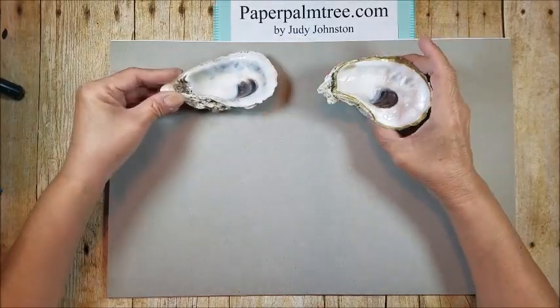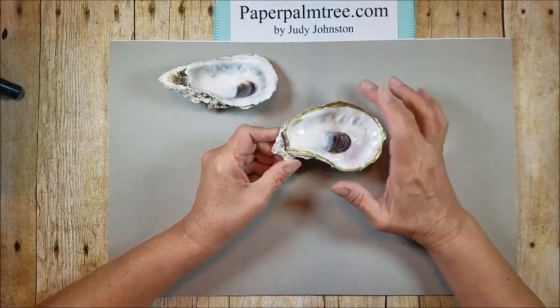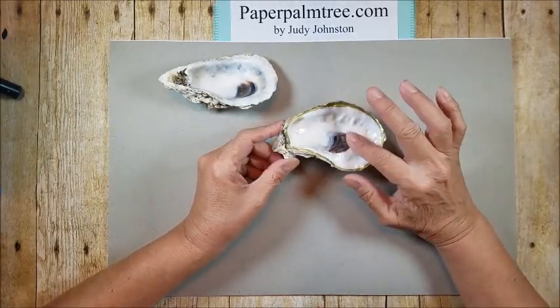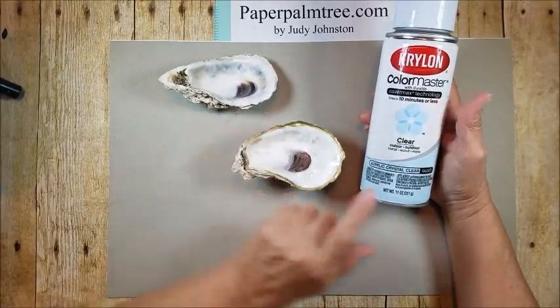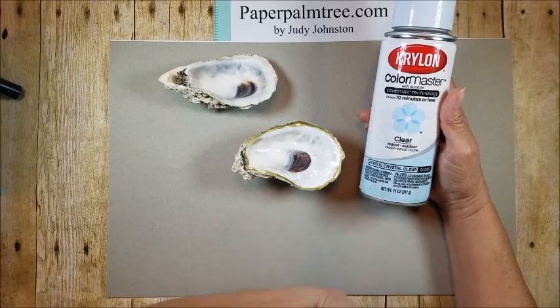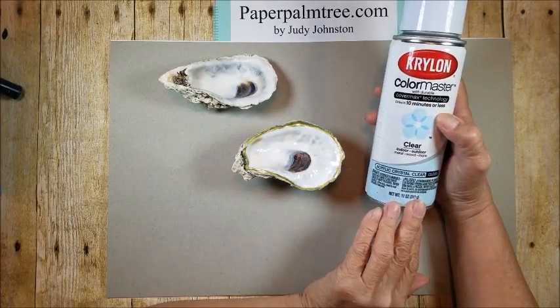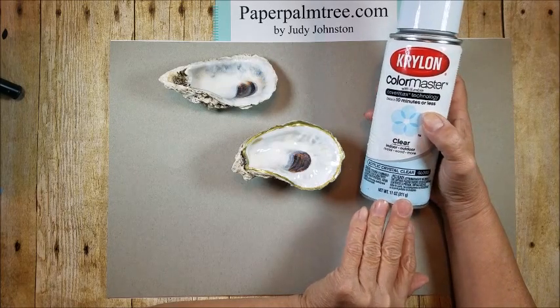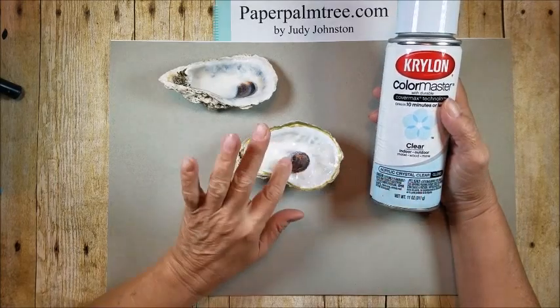I used a metallic pin on this one. You can do gold leaf or whatever you want. And for the gloss on there, I used a spray clear — crystal clear acrylic — that dries in minutes for metal, wood, and more. So that's what I used.